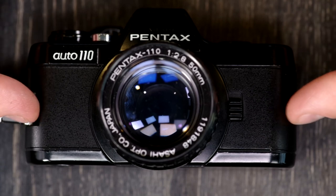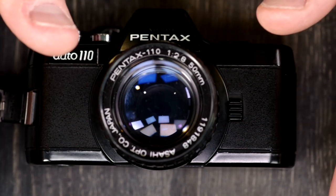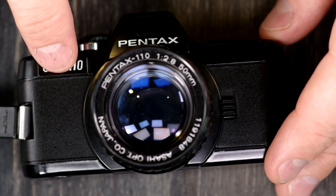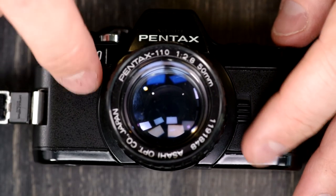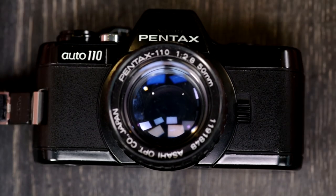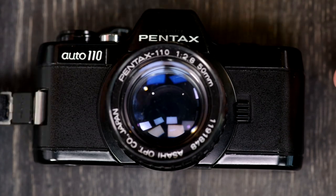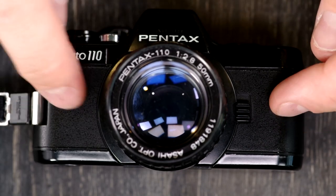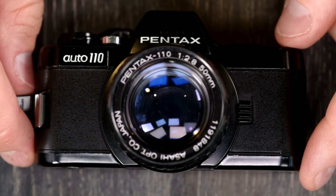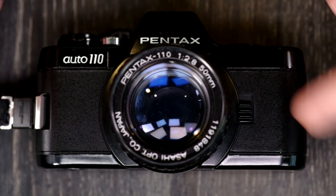If you're shooting 110, you're probably not expecting magnificent image quality, so having it underexposed a stop is not a huge deal. There was a time when every 35mm film stock could be bought in 110 — that includes Ektachrome — but those days don't exist anymore. In a word, the modern 110 film selection is fairly abysmal, and unless you're going to the extreme trouble of slitting and re-spooling it yourself, shooting 110 film is an expensive format you do because you really love it.